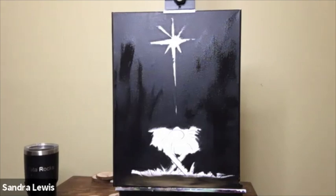The metallics look really cool when they go on, but they really pop after they dry — they're very shimmery, especially against this black. It's going to be gorgeous.